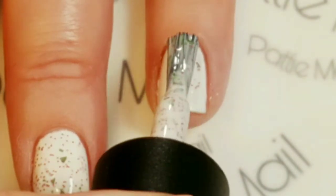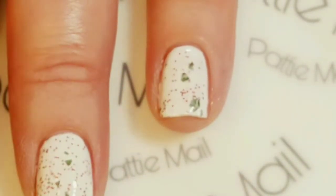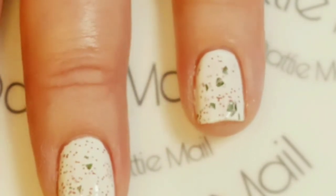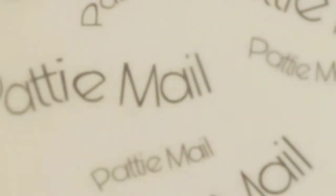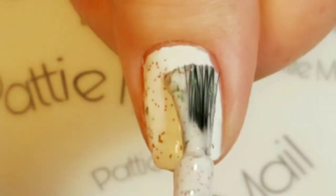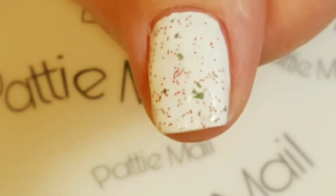I think this one will have more green — there we go. I was trying to figure out what to stamp on it and if I should stamp anything, but I think just for this mani I'm going to leave it. It's all glittery beautifulness, and what's more Christmassy than red and green and white? Let's put some on this finger — I don't usually paint my thumb on camera. There we go, and this looks beautiful.